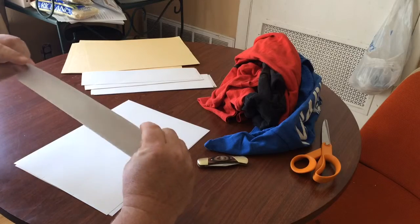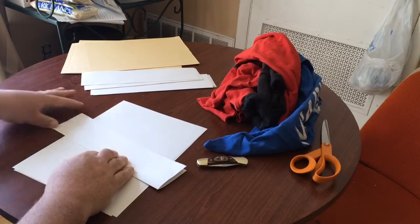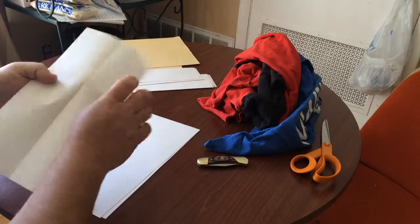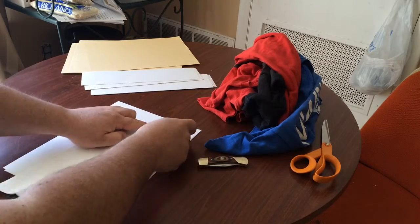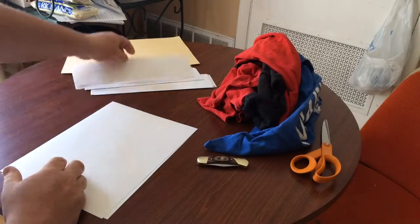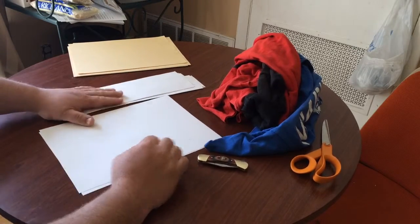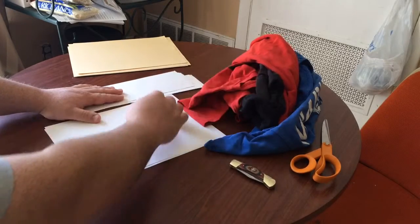Get that piece folded in half exactly, crease it — hard crease it. Once I get all this done I'm going to move on to this tan color paper I have over here. I'm going to put this white paper together with this old red and blue t-shirt.